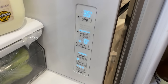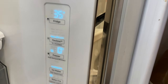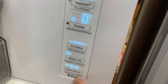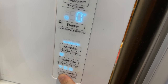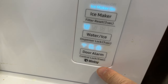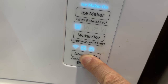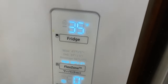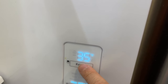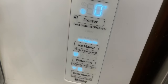So my Samsung fridge is at 35 degrees Fahrenheit right now — you can see it over here. Suppose you want to change the temperature to 34. It's going to go down one. So you press the door alarm, which is the control lock over here, and hold for three seconds. There it goes — it's unlocked. And you have this fridge symbol over here, so you press it again. It goes to 34 — notice it's 34 degrees Fahrenheit right now.